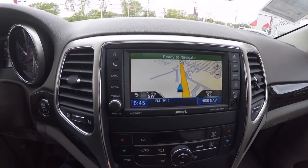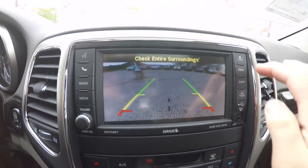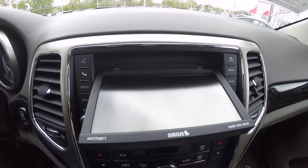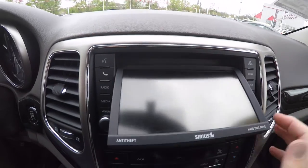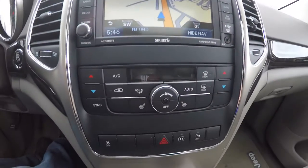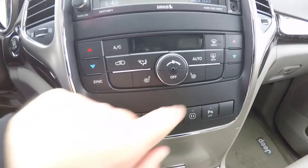The vehicle also has a reverse camera with guidance lines. The head unit folds down to accept DVDs and CDs. It also has a remote USB charge port and an auxiliary input jack. Dual-zone electronic automatic climate control and heated seat controls.